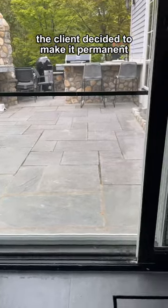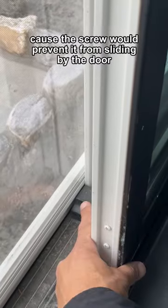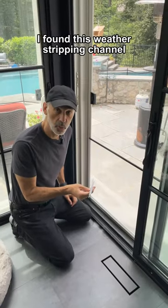The client decided to make it permanent. It couldn't be the same track because the screw would prevent it from sliding by the door. I found this weather stripping channel.